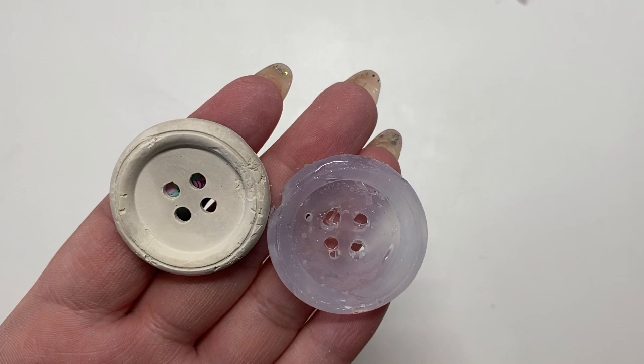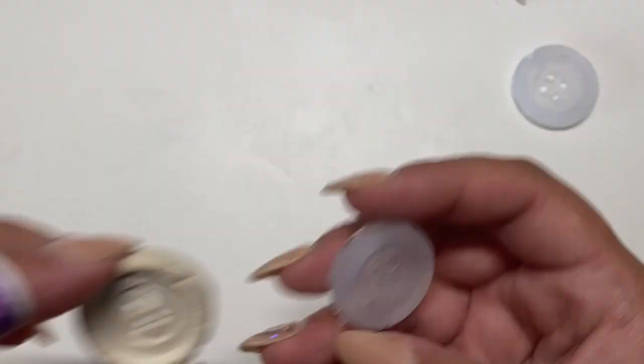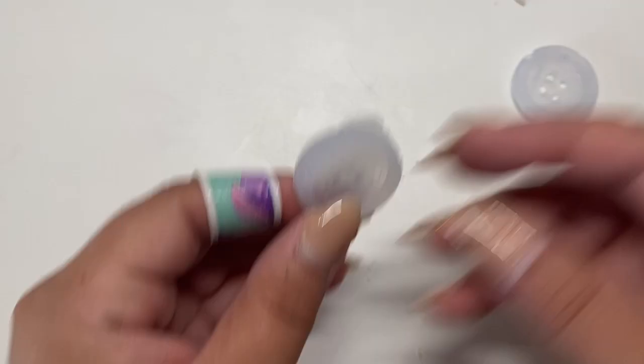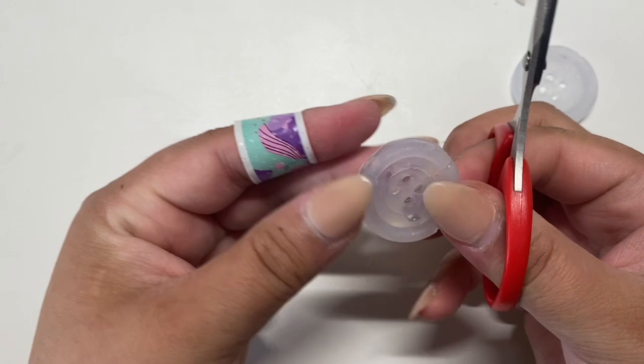I also saw people put bags or some kind of plastic over it to let it dry evenly. You can see some cracks, but I think it actually gives you more definition — like that vintage old look, if that's what you're going for. I really like that. You could have put some more glue in those crevices with a nice little toothpick and that'll help out with that area.